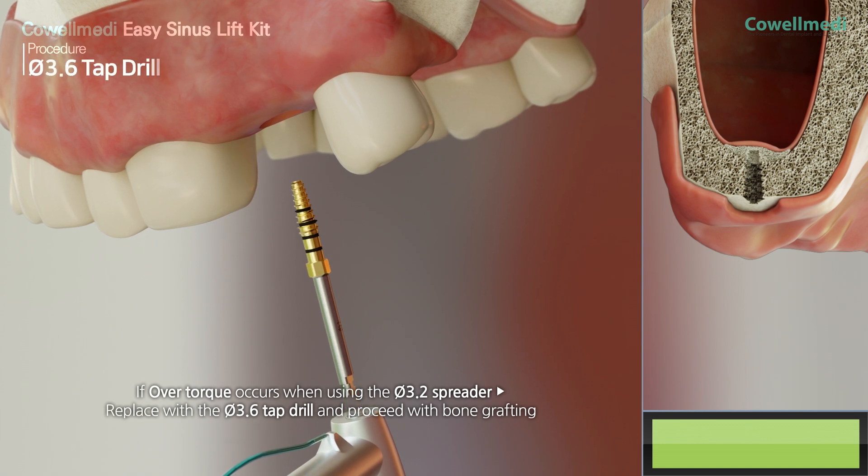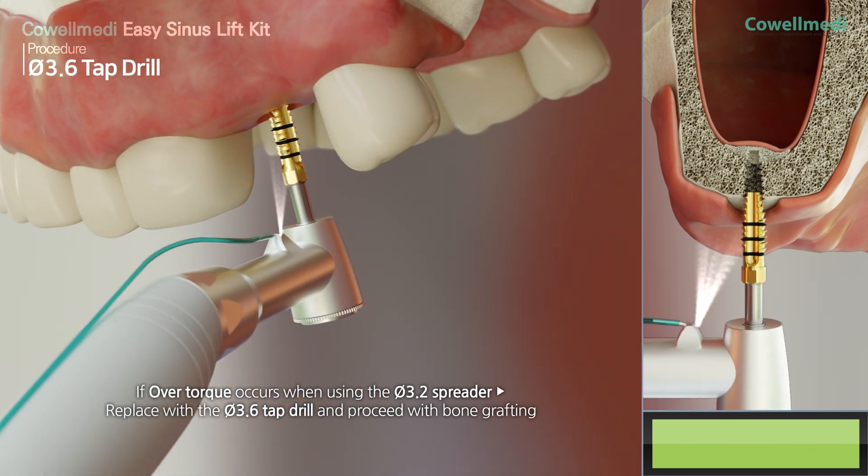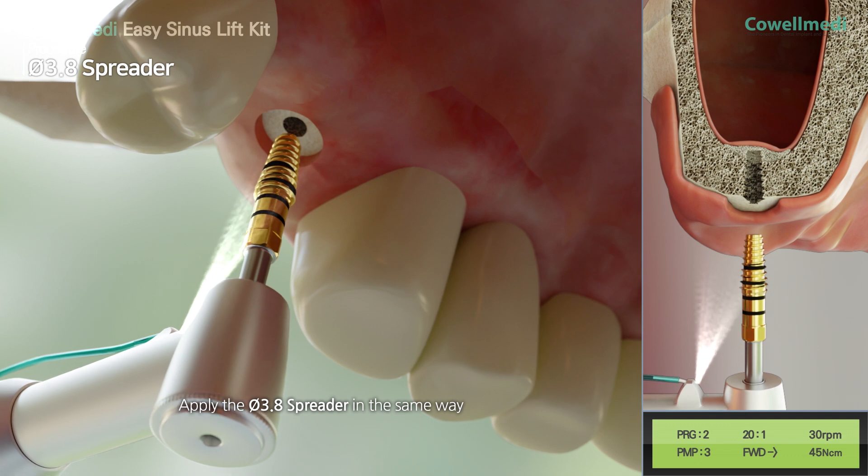If overtorque occurs when using the PI 3.2 spreader, replace it with the PI 3.6 tap drill and proceed with bone grafting. Apply the PI 3.8 spreader in the same way.